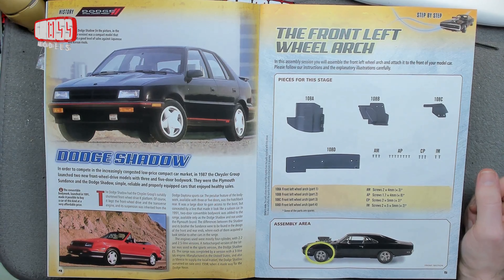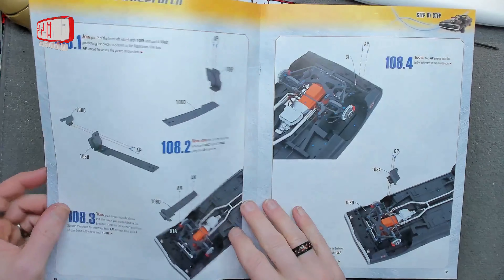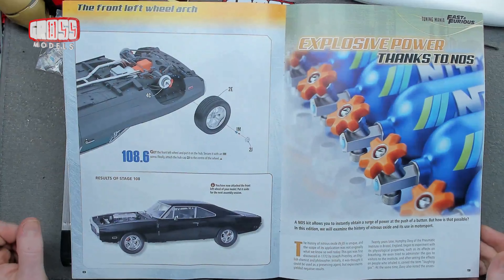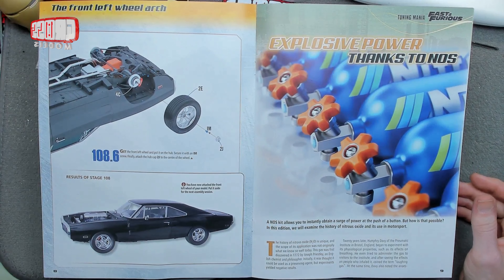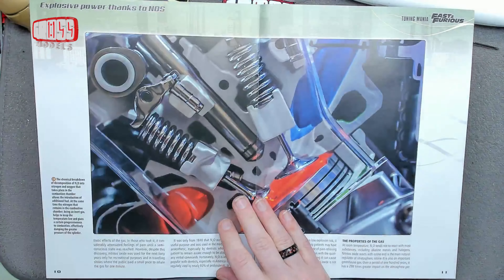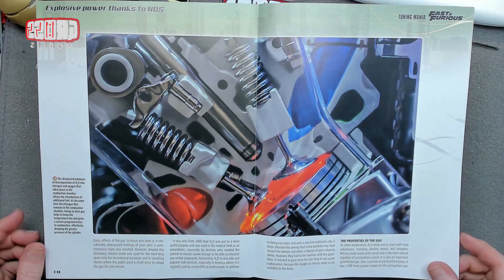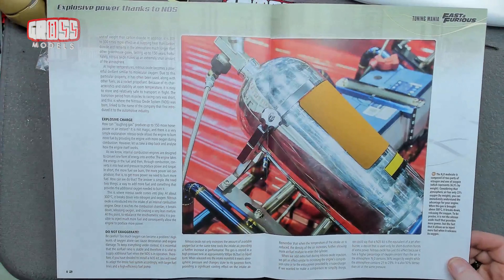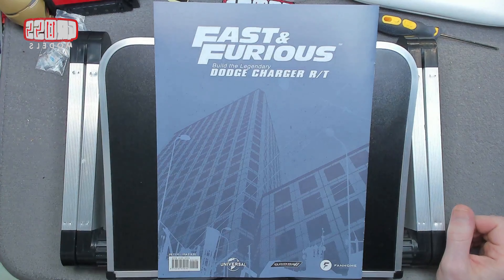That Dodge Shadow looks a bit strange at the front — very 80s, 1987, which is probably why. So the front left wheel arch is what we're doing today: a little bit of masking, assembling, fitting it in, and then putting the wheel back on. Won't take very long. NOS — nitrous oxide — instantly gives you a surge of power at the push of a button. The fuel-air mix becomes a NOS air-fuel mix, making it explode bigger. Don't play with it unless you're a professional.